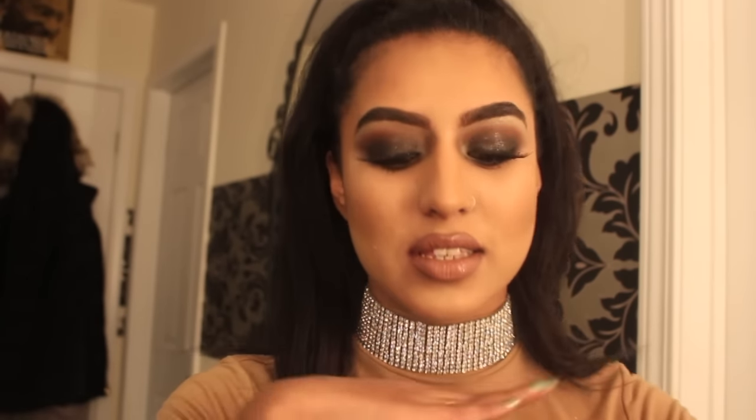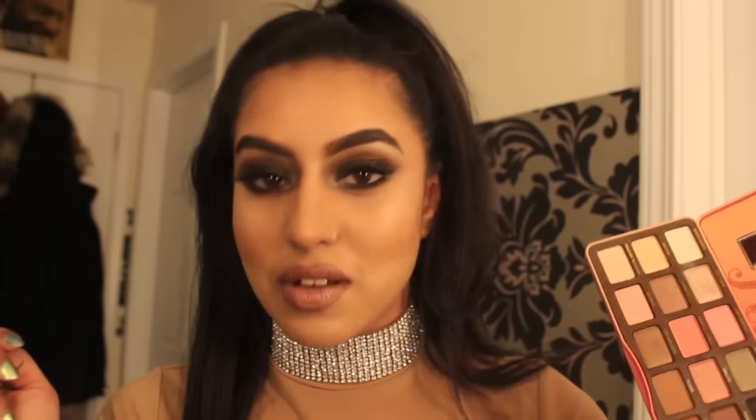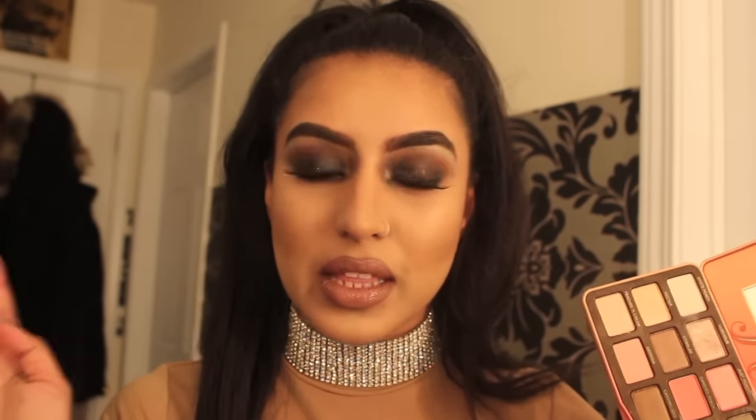Welcome back! So today I created a classic smoky eye with a nude lip. I did use the Sweet Peach Palette by Too Faced for the first time, so I was really excited. My first impression: number one, it smells amazing — I could literally smell this all day. It smells like you're in Candyland or something. It just puts you in a good mood, especially in the morning — it'll literally just make your day.